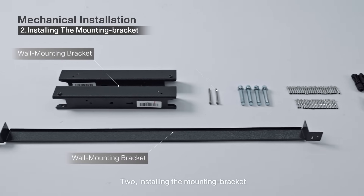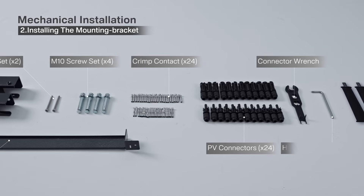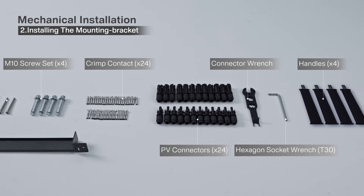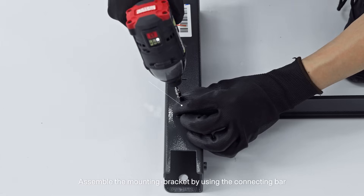Step 2: Installing the mounting bracket. Assemble the mounting bracket by using the connecting bar.